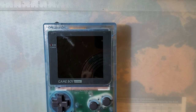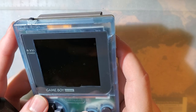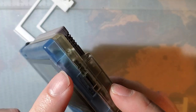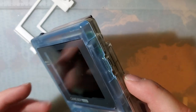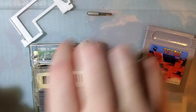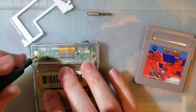Hey guys, so I want to talk about brackets for these IPS screens real quick. Last I left you, I had used one of FunnyPlaying's brackets in this kit here, this white one that I had printed. Unfortunately, turns out there was a little bit of an issue with it. As you can see, it left a crack in my console. Let's get this torn apart and discuss what happened and why, and what's being done about it going forward.